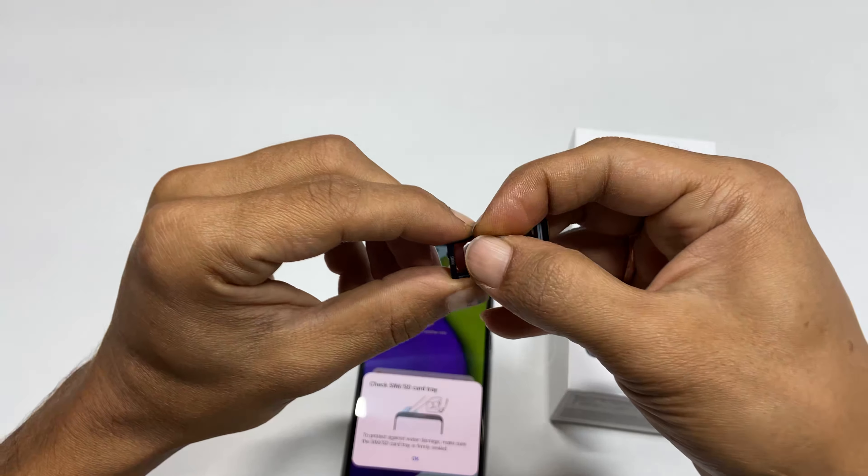If you are going to use a micro SD card instead of a second SIM card, put it here.